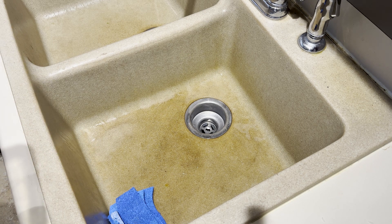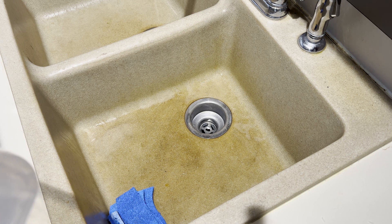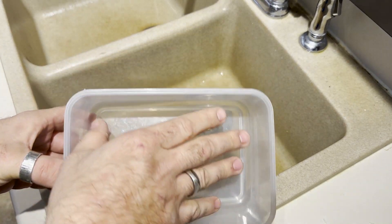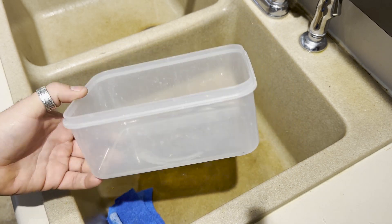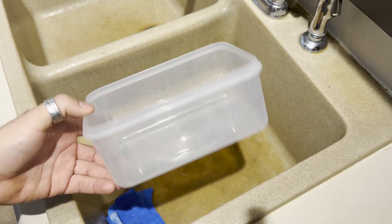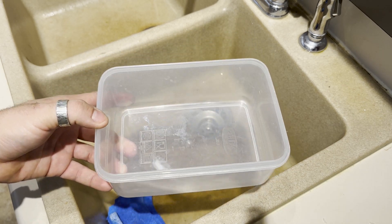Here is my very easy beetle slash insect humidity chamber — small Tupperware container. This could be humongous, this could be tiny, it kind of doesn't really matter. It depends on what you've got, what you can get, and what you're going to put in it. In this case I'm just going to be putting some beetles in here, and this is how I build one just for beetles.